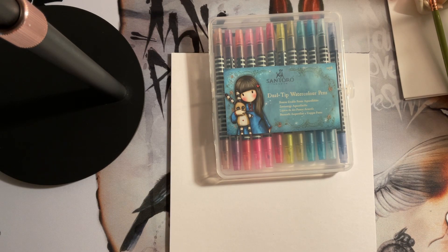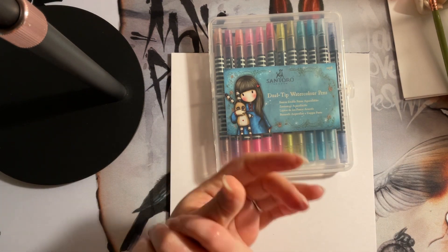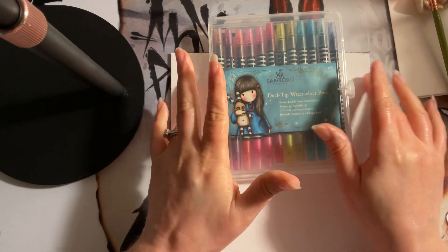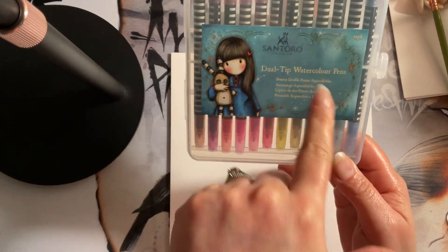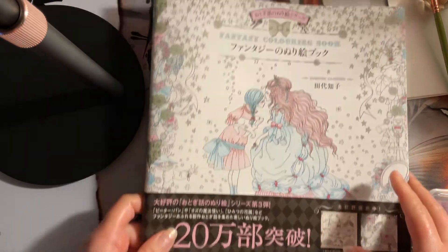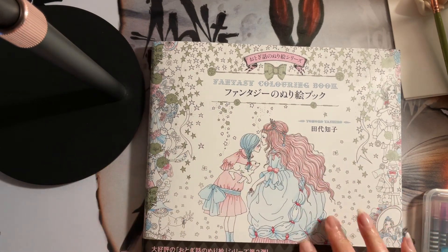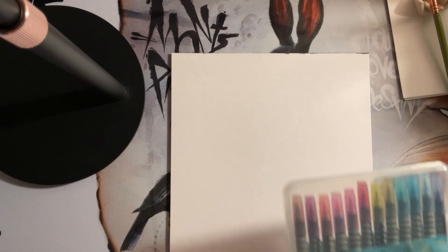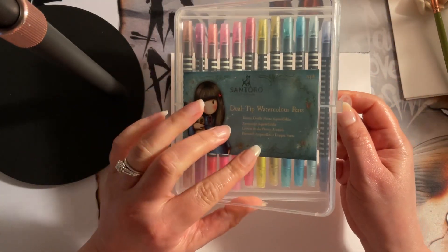Welcome to Coloring with Parkinson's. Today I have a review for you regarding some watercolor markers I got from the spring gift exchange in the Coloring Divas group. I want to show you my amazing gifts. These are the Santoro dual tip watercolor pens that I'll be swatching today, and they came with this fantasy coloring book I've been wanting for a while. I also got a porcelain watercolor palette to mix the paints.